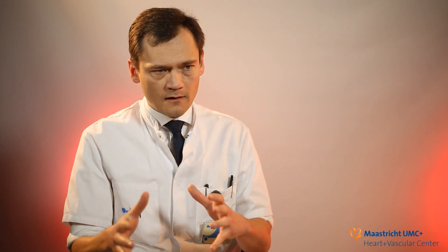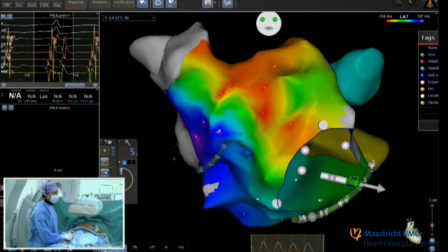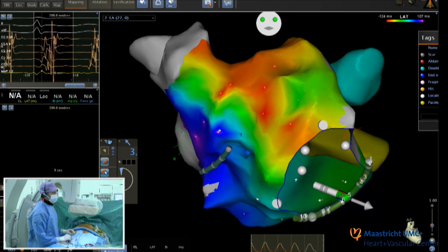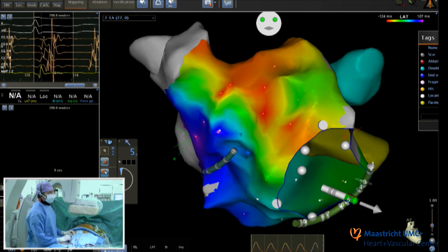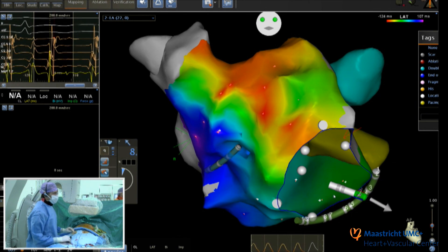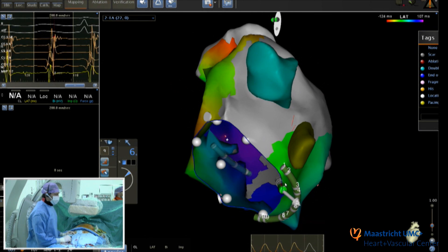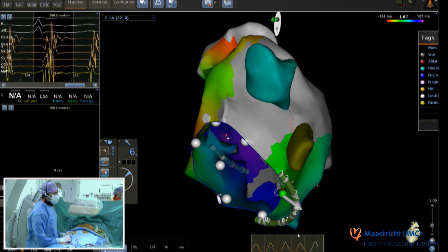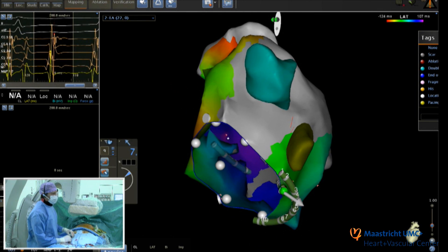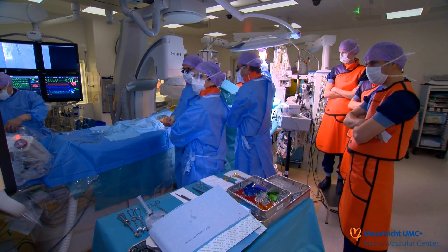The second part of my role is to perform very extensive endocardial mapping — mapping within the heart in order to visualize remaining drivers for the arrhythmia. Once we have found them, we can selectively ablate them. The interaction between the electrophysiologist and the cardiothoracic surgeon in the hybrid room is very important, and the whole team is available throughout the entire procedure.